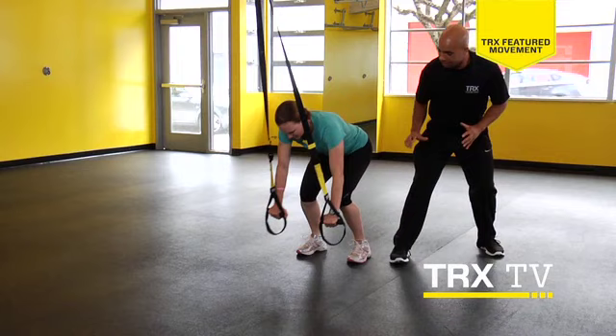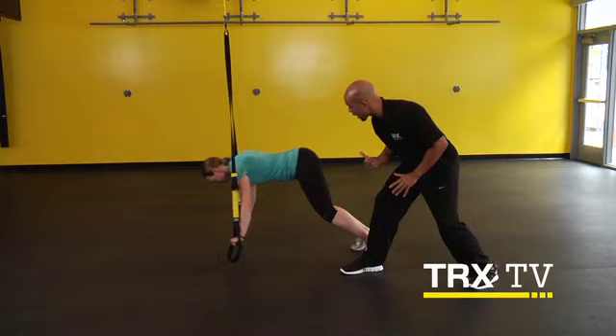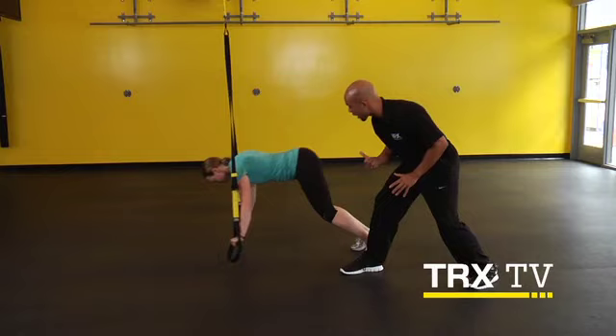Go out and come right back as soon as you find that plank. Good. One more time — I'm going to have her hold it out there for a second longer. Out, find that plank, extend through the hips, and drive back. Excellent job.